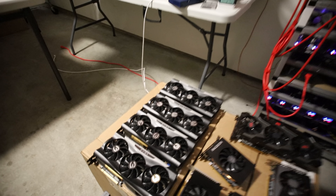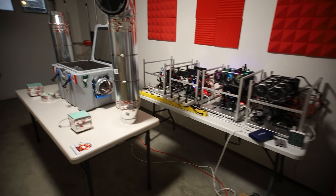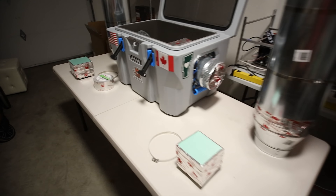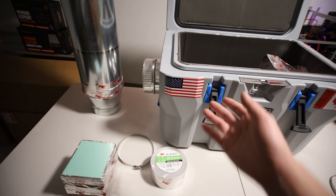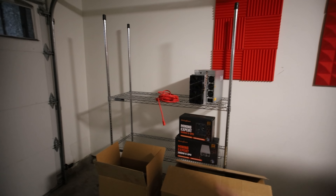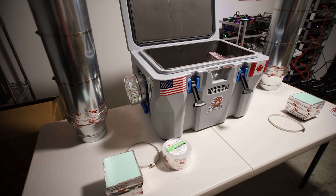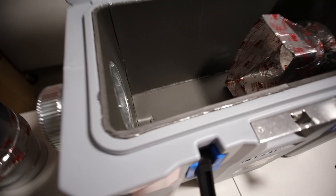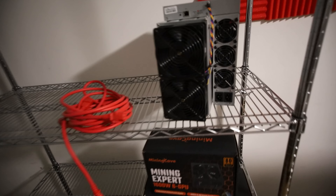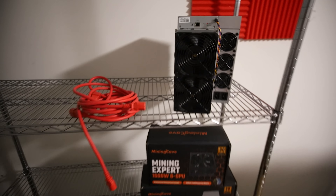That's it for my garage update. Let me know what you all think — I have a lot of great projects on the go and I can't wait to implement my S19J. It's been sitting for far too long, but hopefully it won't be too loud in this lovely contraption. I'll see you all in the next video. Have a good one and peace out!